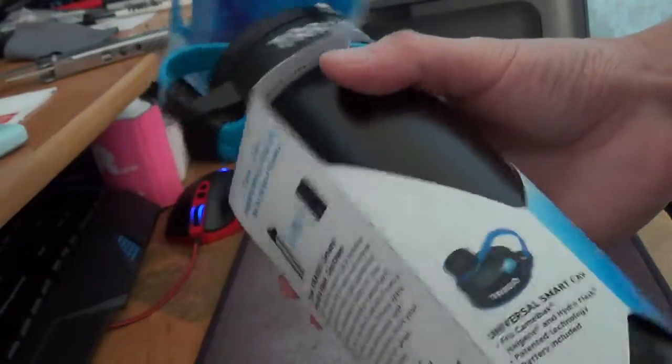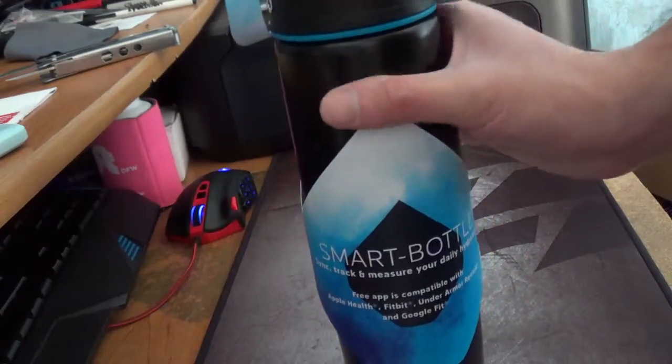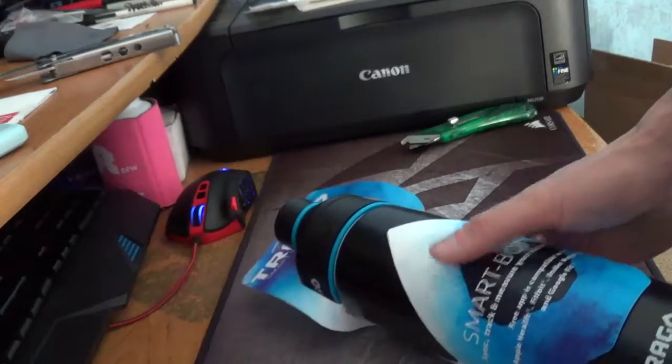The batteries go into the cap. I'll be testing this for a couple days and I'll let you know what I think about it.